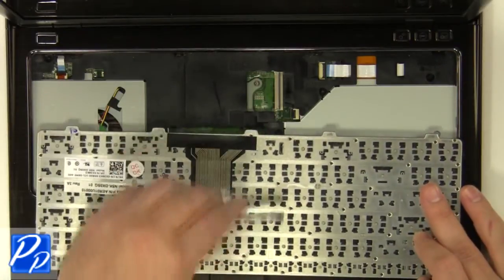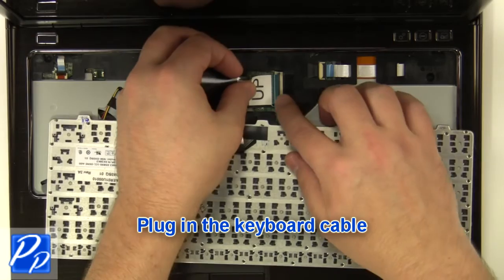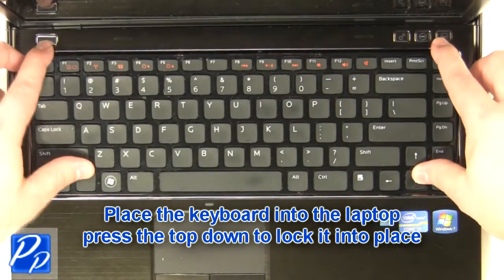Replace the keyboard and plug in the keyboard cable. Plug in the cable, then place the keyboard into the laptop and press the top down to lock it into place.